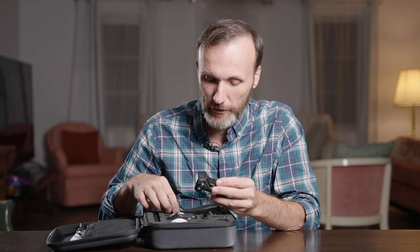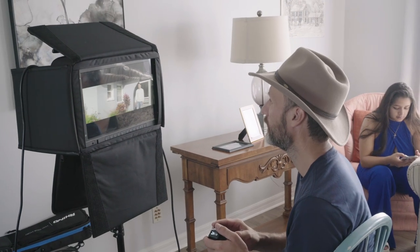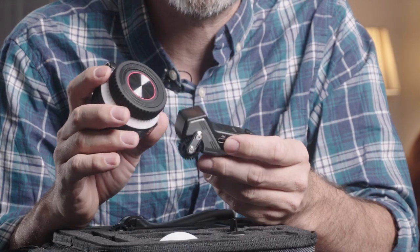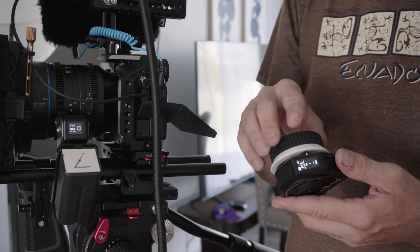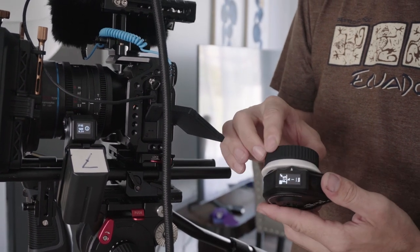You have various ways to control these motors. The most popular way is using the wireless controller, which means you can have somebody off to the side in your video village pulling focus — you're not tethered directly to the camera, letting the operator worry about framing while the other person takes care of focusing. That's how I ended up using this throughout most of the music video shoot, because the director wanted to be hands-on and I wanted to operate the camera while pulling focus remotely.